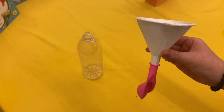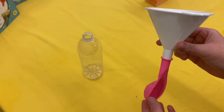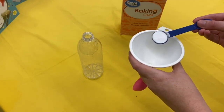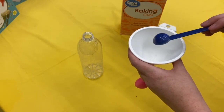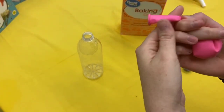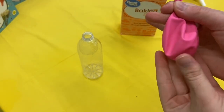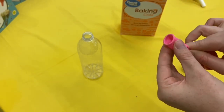Then, you will attach your balloon to the bottom of your funnel like so. You will then measure one teaspoon of baking soda and pour it into the funnel so it goes directly into your balloon.